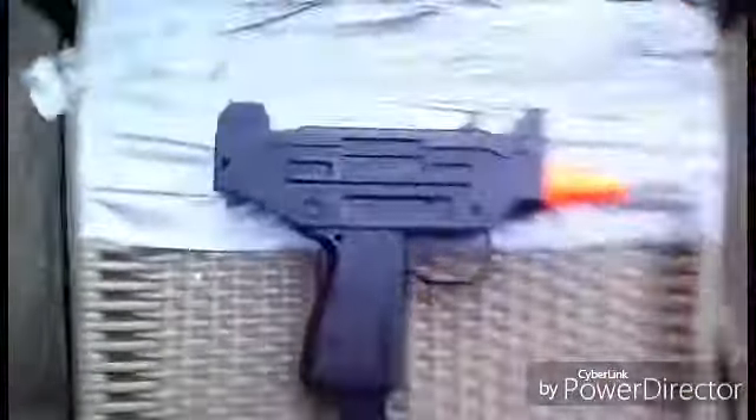That was the review of the M23 airsoft spring powered Uzi that you can get off of Amazon. Overall it's pretty good — I'm having lots of fun with it so far. If you liked this video drop a like, and as always I'll see you guys in the next video.